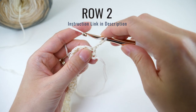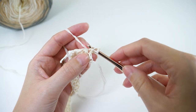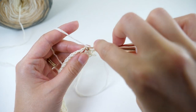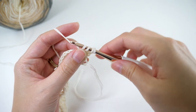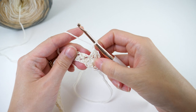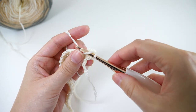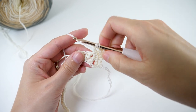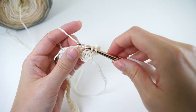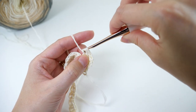Row 2 has pretty much the same repeat. First, double crochet 2 together using the 1st and 2nd stitch. Then chain 1. And now for the repeat: double crochet 2 together using the previous stitch, skip the chain 1, and use the next stitch, which is a double crochet 2 together. Then just repeat that to the last 2 stitches.